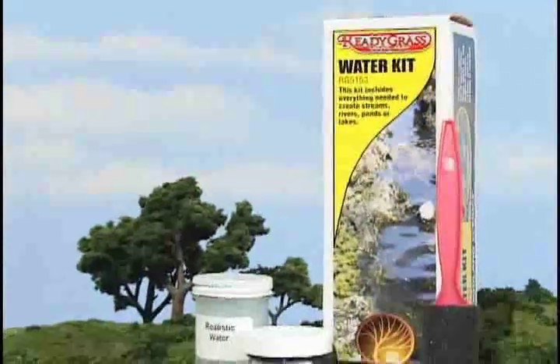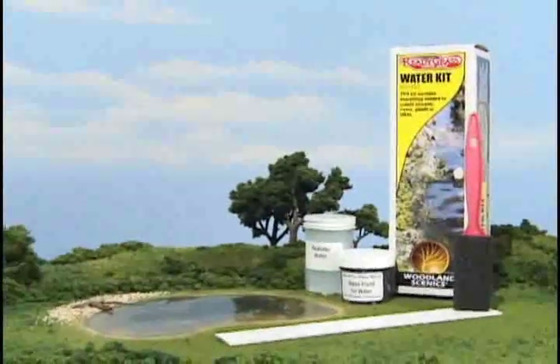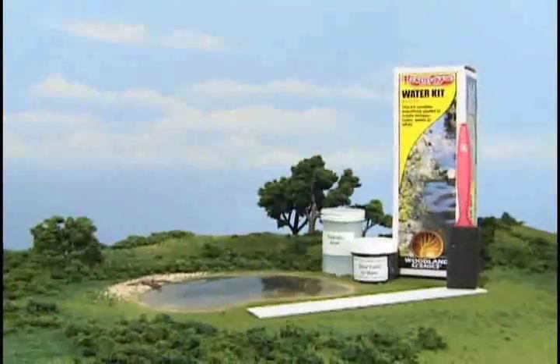The water kit includes everything needed to create a 63 inch long stream or river, one inch wide, or a 9 inch diameter pond or lake.